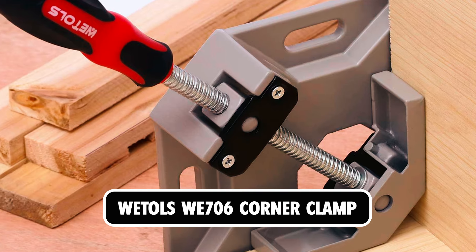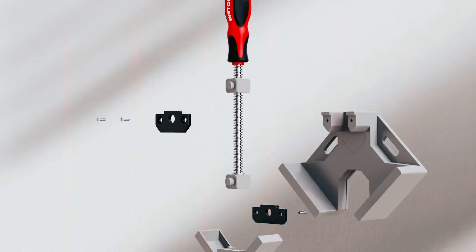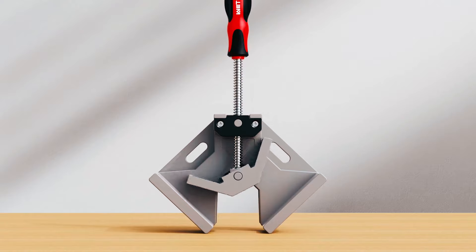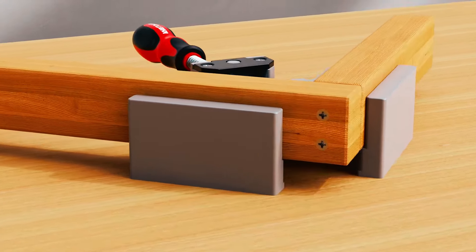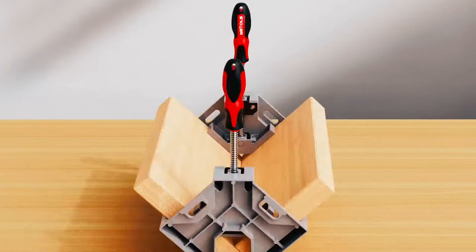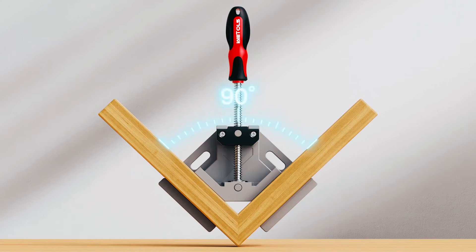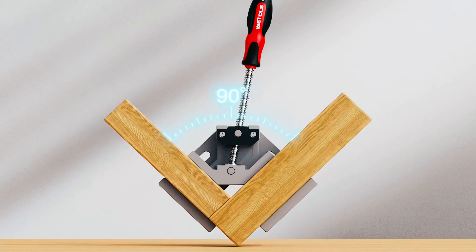WETAL WE706 Corner Clamp. The WETAL WE706 Corner Clamp is an essential tool for woodworking, providing stability and secure clamping for various projects. Made from aluminum alloy die casting, this corner clamp offers unmatched durability and strength for long-lasting use. With a maximum clamping range of approximately 2.76 inches, it accommodates different thicknesses of wood blocks, metal tubes, steel rods, and more.